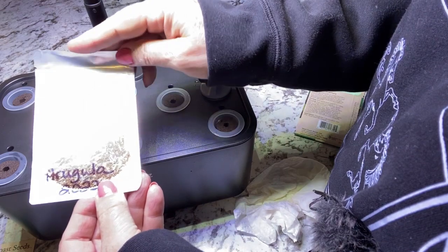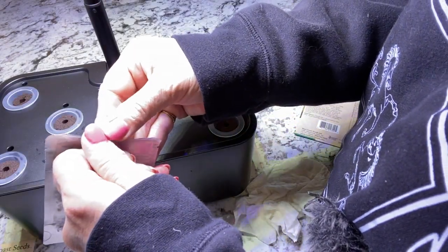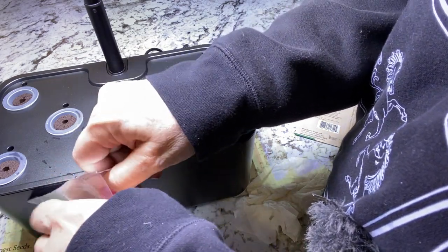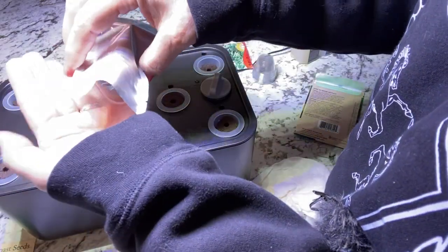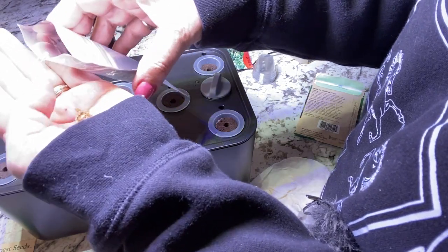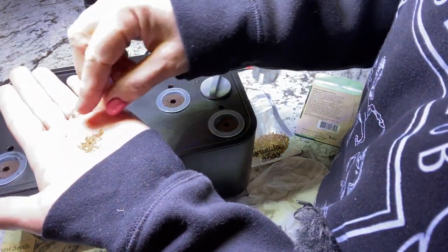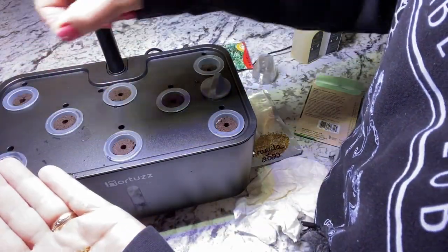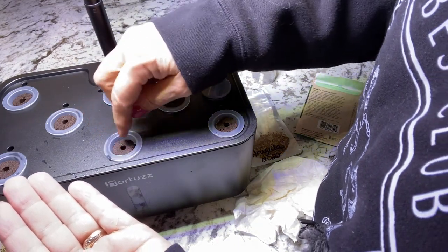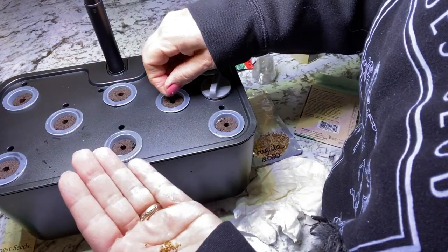This is arugula seed that I harvested from my arugula plants outside this summer — it is one of the easiest things to save seeds from so I try to do that every year. This is rocket arugula. It does have a lot of little pieces of shells in there, but we're going to plant two to three seeds per pod.